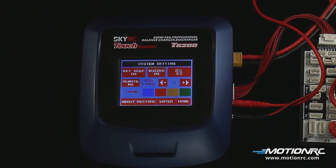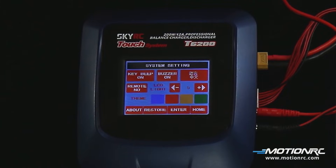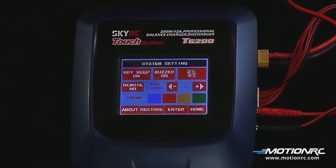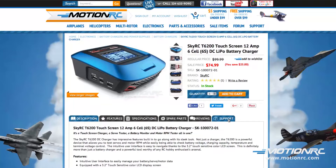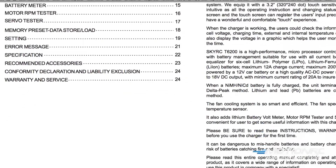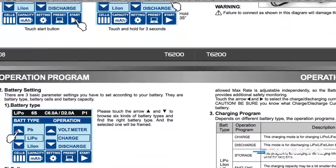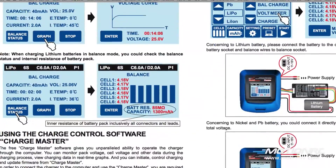The SkyRC T6200 is a pro high-end charger. It's capable of charging LiPo, LiFe, Li-Ion, NiCAD, nickel metal hydride, as well as lead acid batteries. You can view or download the PDF manual under the support tab on the product page. This will allow you to get acquainted with the many T6200's features and determine if this charger is right for you before making your decision.